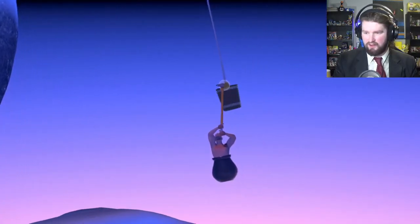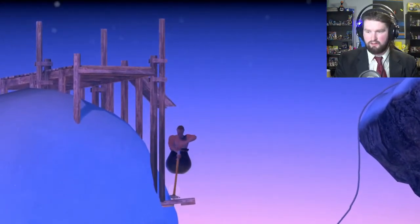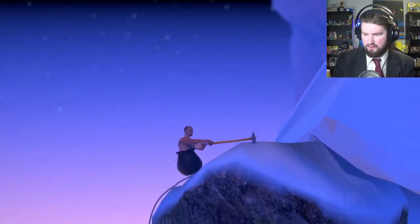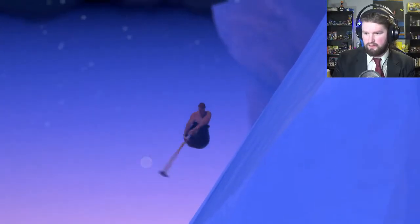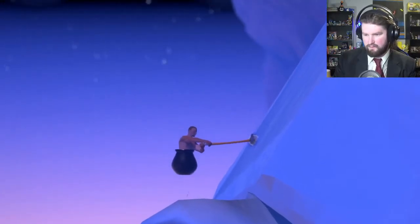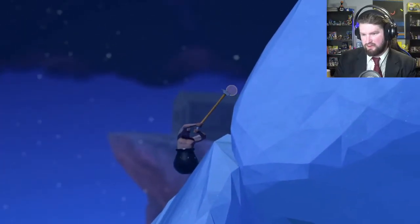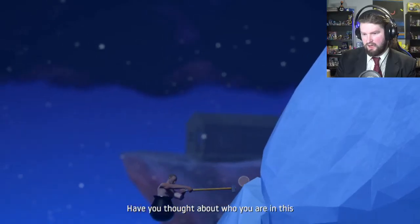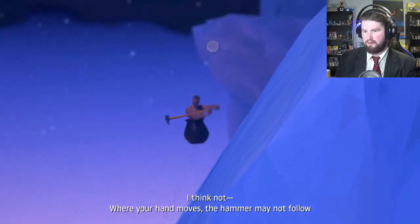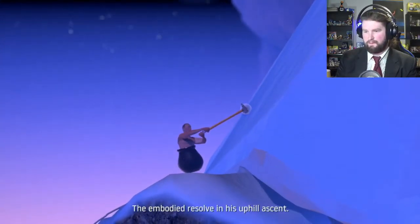I'm gonna get on this bucket and then — oh, interesting, it's a physics-based thing. Do I go to the left from here? 'Have you thought about who you are in this? Are you the man in the pot, Diogenes? Are you his hand? Are you the top of his hammer? Where your hand moves, the hammer may not follow, nor the man, nor the man's hand. Am I his will? The answer is will — his intent, the embodied resolve, and his uphill ascent.' Yeah! I called one of his little speeches.